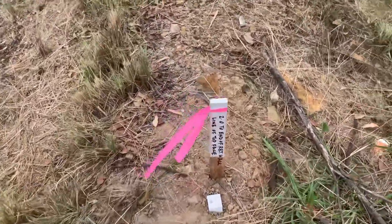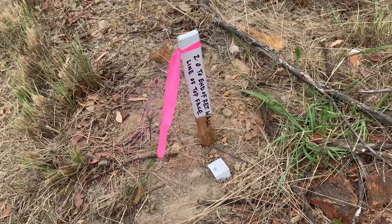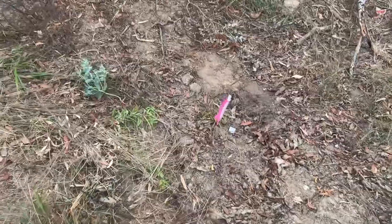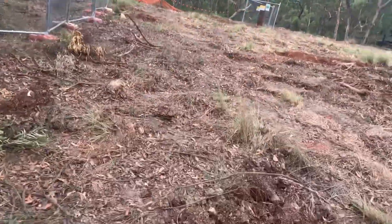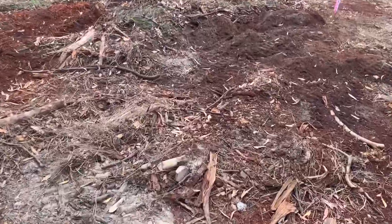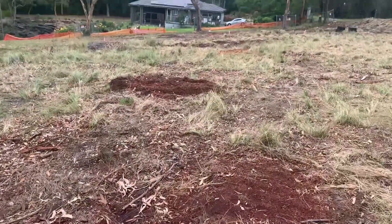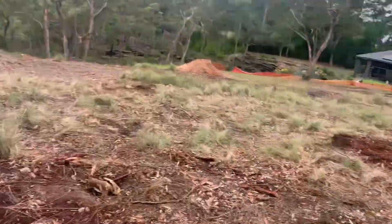It's a reference point — 2 metres to the end of the retaining wall — and another retaining wall down the bottom here. We've also got some pegs placed for a house, a couple of house corners there.